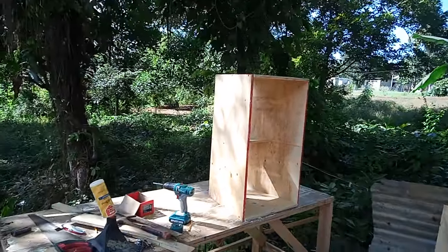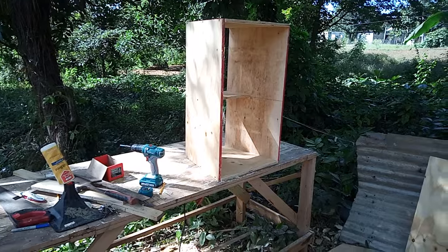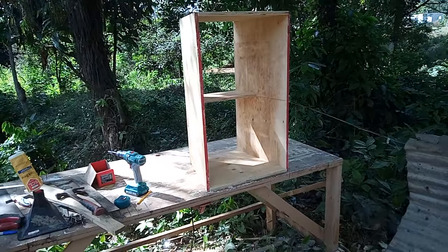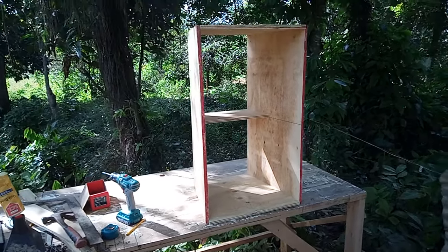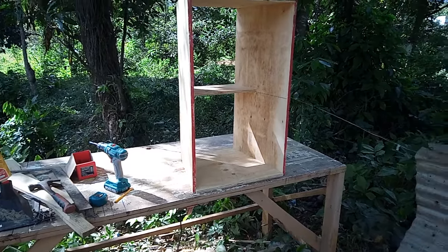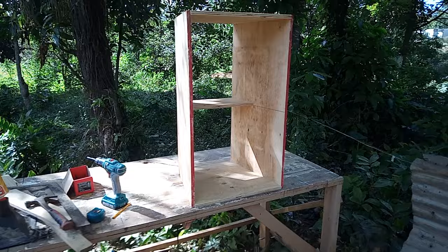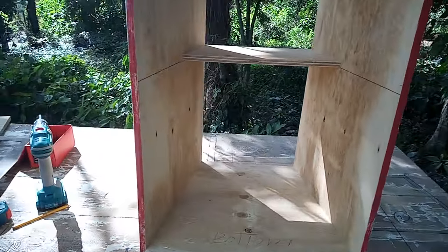Two bass boxes are finished and running. Never had time to do the video properly because it's me alone — difficult to hold the camera while using the drill and screws. Right now I'm making a mid box. I was supposed to make four mid boxes but don't have enough plywood yet, so I can only make one now. Two bass boxes are finished, now I'm on the mid box.